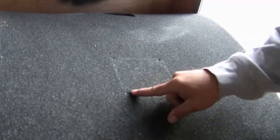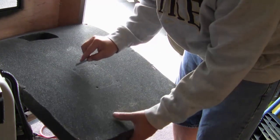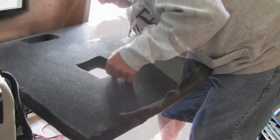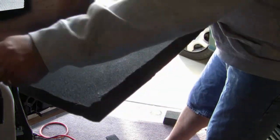Now you can see in the foam I have a small indentation where the fan is and some holes. I'm going to cut this square out of the foam using one of those long razor blade knife-style blades — that should work just fine. There we go. Looks really good.